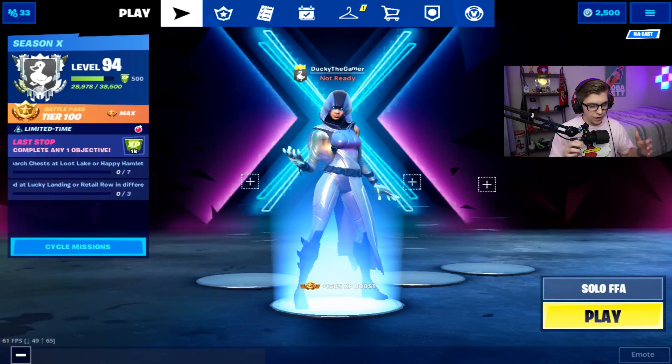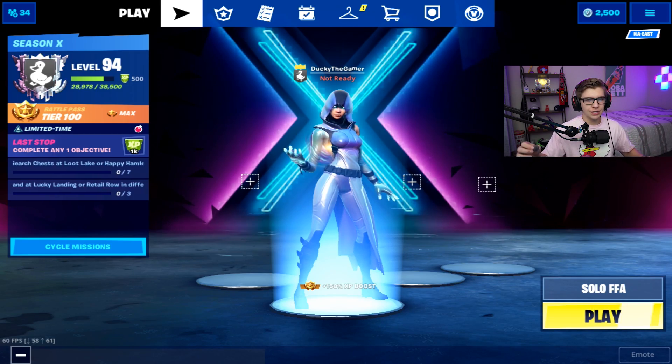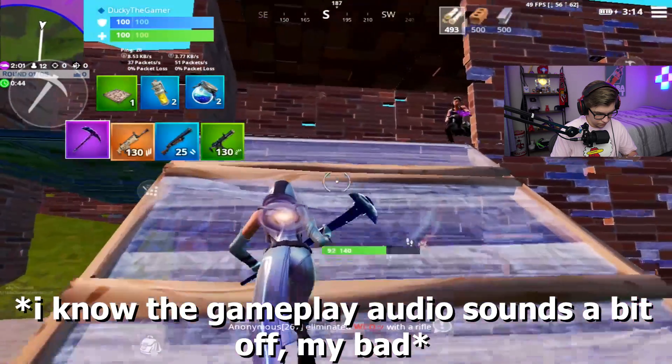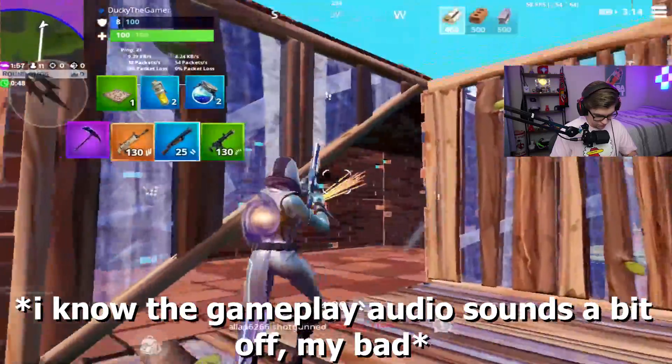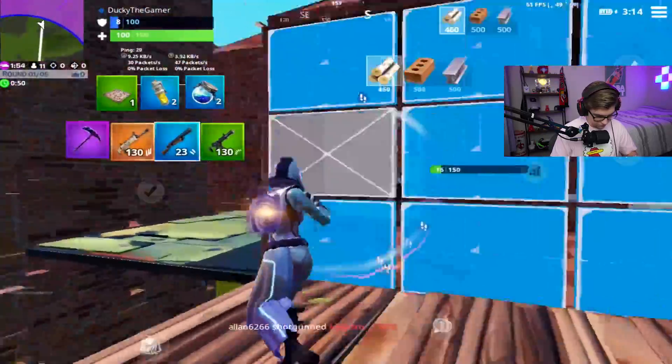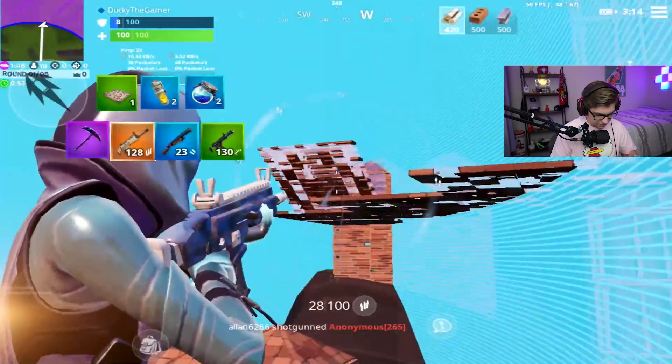Now I'm going to hop into the sweatiest of sweaty lobbies — solo free-for-all zone wars — to try to show you guys the editing technique, basically go super saiyan with the edits, and really showcase this feature so you guys can understand what it's used for and see how you can use it in your own matches. As you can see, I'm just whipping out the edits — I can't literally hit a single shot but I'm nailing my edits.